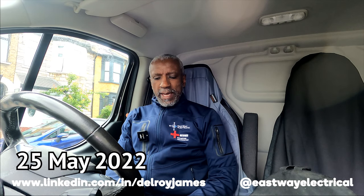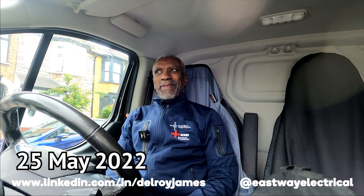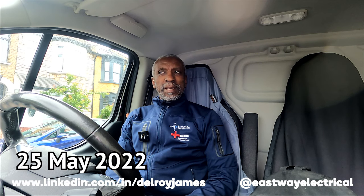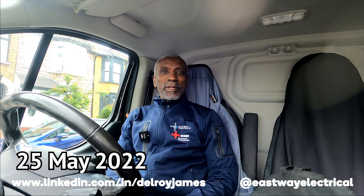Hi there, Delroy again from Eastway. Just arrived at a job — it's just to change, I think, about six broken sockets, that's what the email said. Sounds like a simple little job. Anyway, thanks for watching, see you soon.